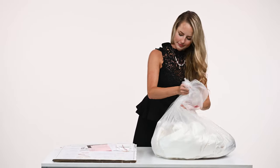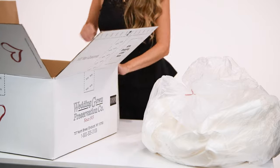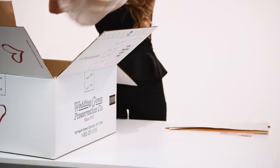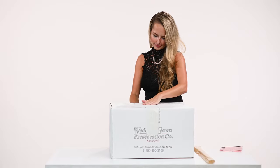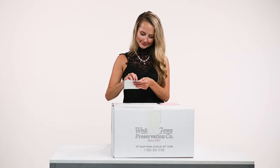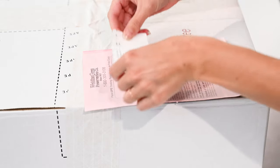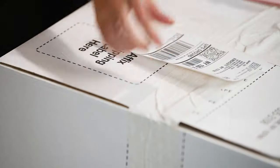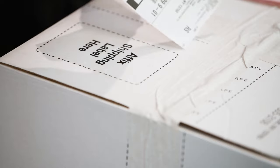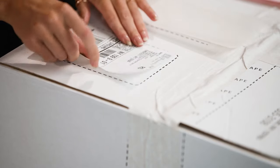Close the bag with the twist tie provided. Now, unfold the box as shown and place the bag inside. Wet the packing tape provided thoroughly with a sponge to seal the box. Peel the tracking receipt from the bottom of the shipping label and place it on the back of the pink copy. This pink copy is for your records.